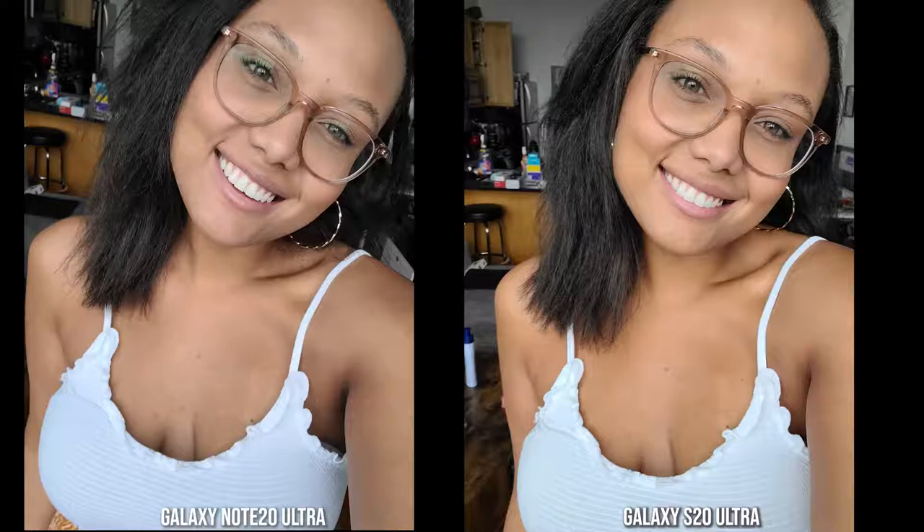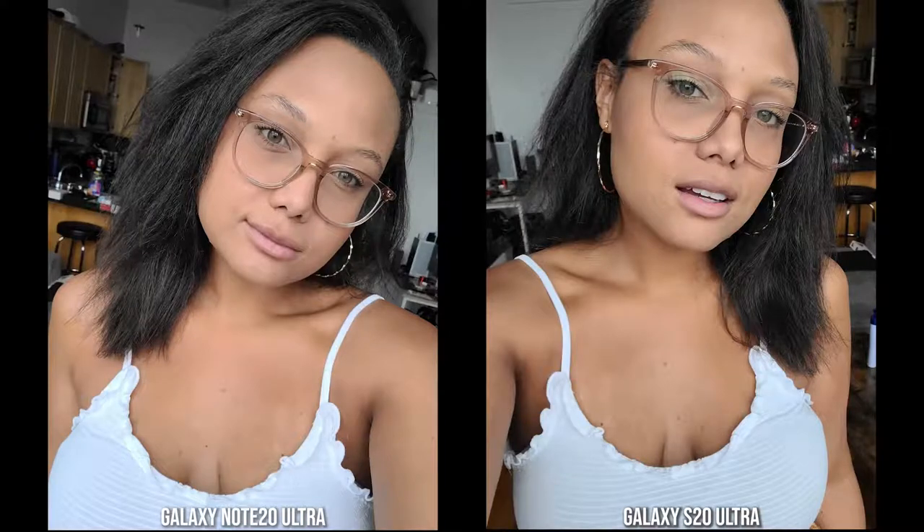Looking at some front-facing photos: we've got the S20 Ultra and the Note 20 Ultra. In this image, I kind of like the Note 20 Ultra more — my skin tone is closer to matching, and the shirt colors are the same. However, looking at my girlfriend's photo, the S20 Ultra has a closer skin tone to her natural complexion compared to the Note 20 Ultra, which makes her face look a bit lighter. Skin tone is slightly better on the S20 Ultra here.